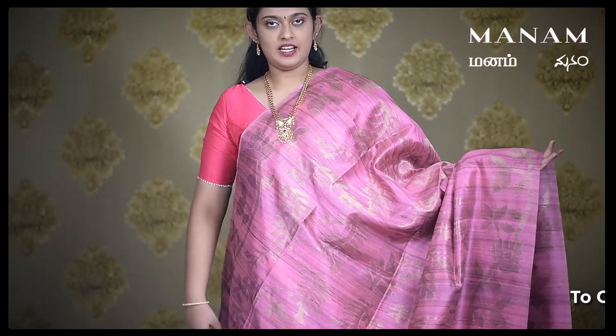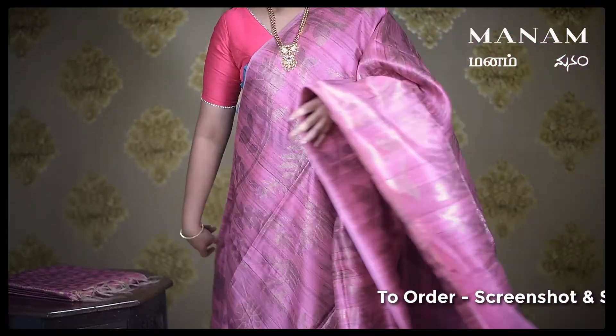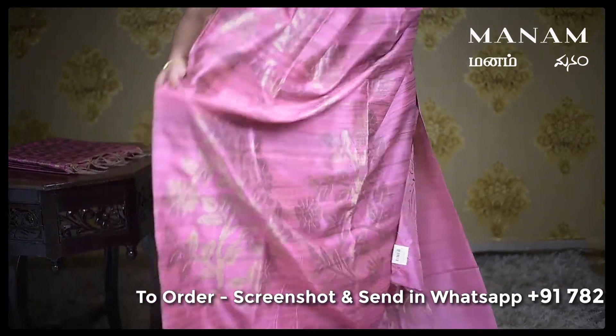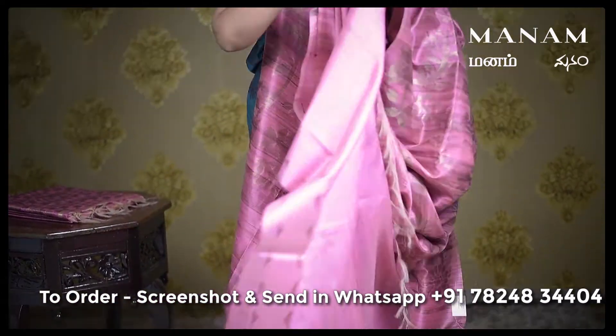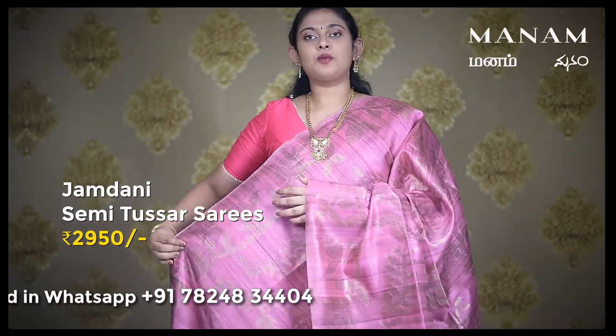The next saree is a very rich onion pink saree with huge floral patterns all over the body in jari work. And similarly for the pallu as well, huge jari floral and leaf pattern all over the pallu. And for the blouse, a running blouse in the same onion pink shade. And this saree is also priced at Rs. 2950 only.